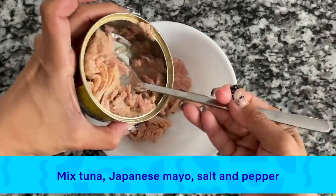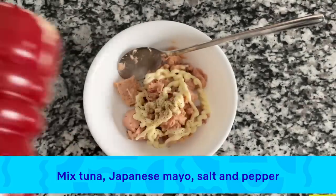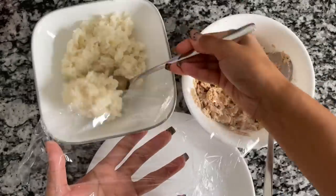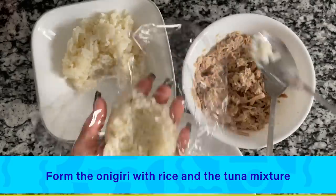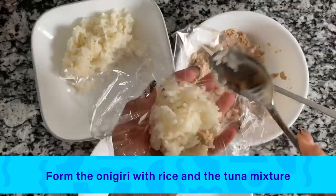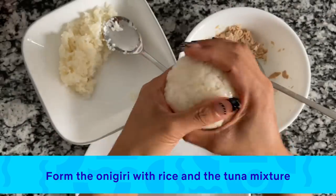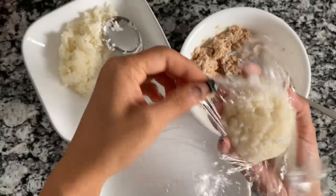For the tuna filling, you'll need some canned tuna, a little bit of Japanese mayo, salt and pepper — mix this well. To form the onigiri for Starbeam's head, I'm using saran wrap. I'm adding some rice, topping it with the tuna mixture, and then adding more rice on top. We're going to gently form a ball using the saran wrap. And there it is — we have our face.